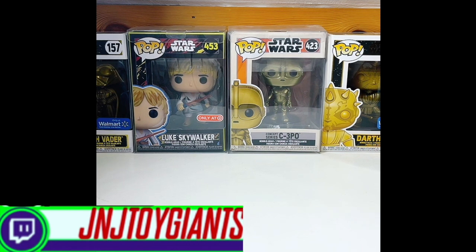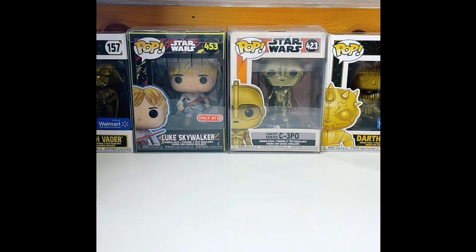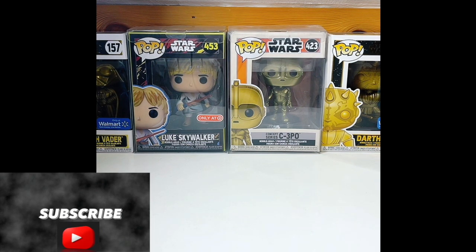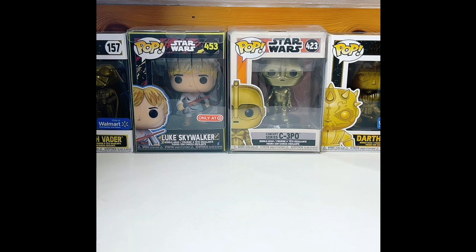What is up everybody? Happy 4th of July. Welcome to the live. J&J Tour Giants here. I haven't done a live in a while — for whatever reason, just not been able to make the time. Well, I could have made the time, but life happens.